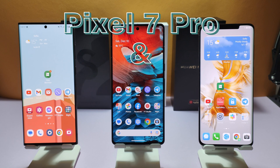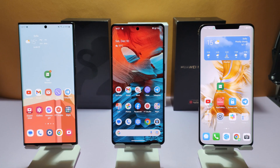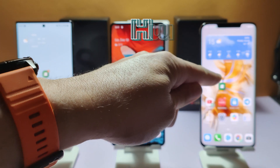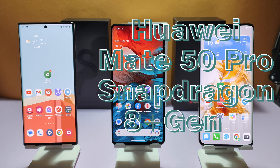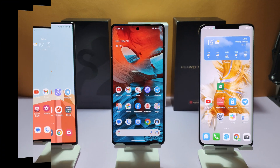This device is using Tensor G2, and today we will check and compare it with Samsung Exynos 2200 and with Snapdragon 8 Plus Gen 1 on the Huawei Mate 50 Pro. Which is better? Which will overheat first, and which will stop recording video first? Let's start recording and check the results.